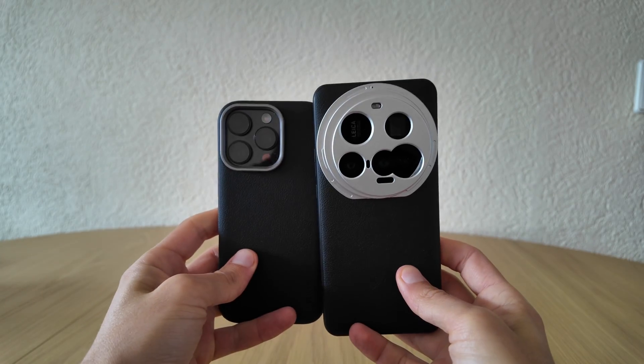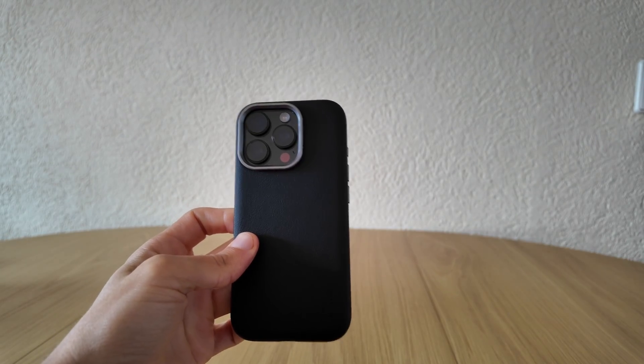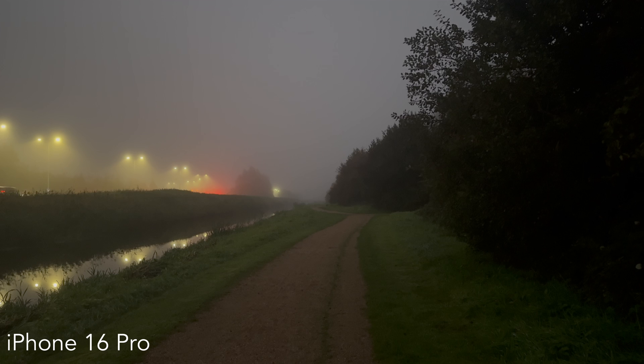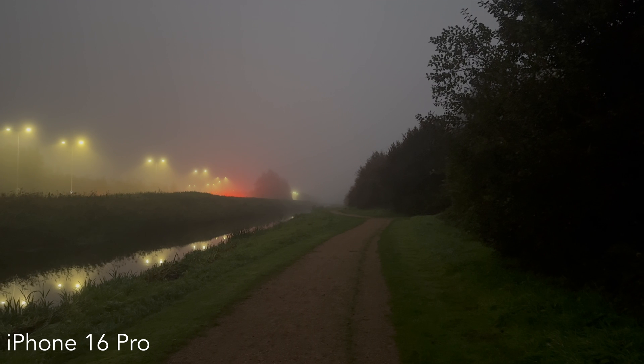Next, I tried two smartphones: the iPhone 16 Pro and Xiaomi 15 Ultra. These two handle low light using a combination of big sensors and powerful AI image processing. The iPhone 16 Pro footage looks smooth and cinematic, with balanced exposure and controlled highlights. Its stabilization and color tuning make even dark scenes look visually pleasing.